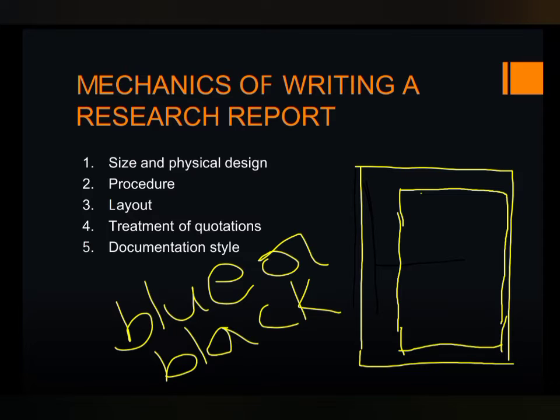The next one is the procedure. It follows the steps of the research process in order to write your report. The steps in the research process are: identifying the research problem, reviewing the literature, developing a research hypothesis, collecting data and analyzing the data, and drawing inferences from the analyzed data. The researcher must follow all this procedure while writing a report.